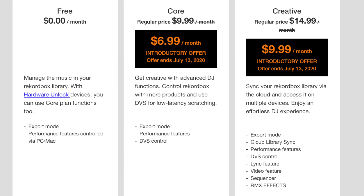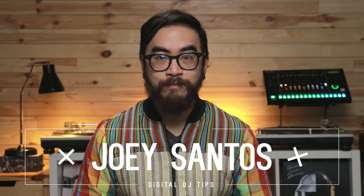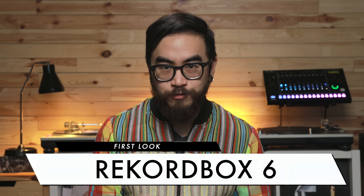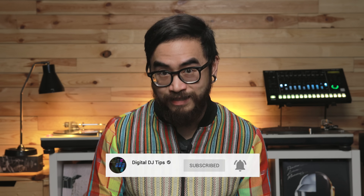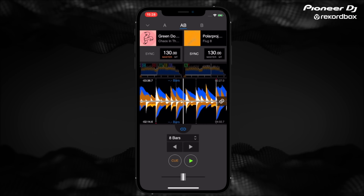Rekordbox 6 now also comes with three subscription plans: Free, Core, and Creative. But the biggest new thing is the Cloud Library Sync feature. This lets DJs upload their entire music collection to the cloud and have it available to stream or download on up to four devices running either Rekordbox 6 on your laptop or the Rekordbox 3.1 iOS app on your iPhone. DJs can then choose to export their music to a thumb drive for spinning with media players, or DJ directly from laptop or even a phone.